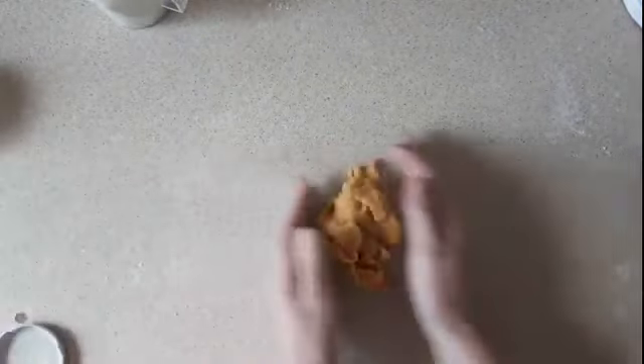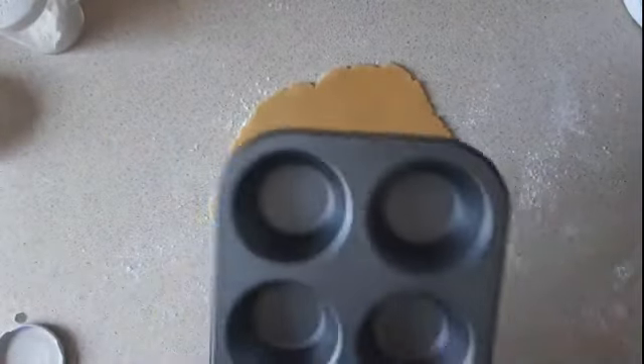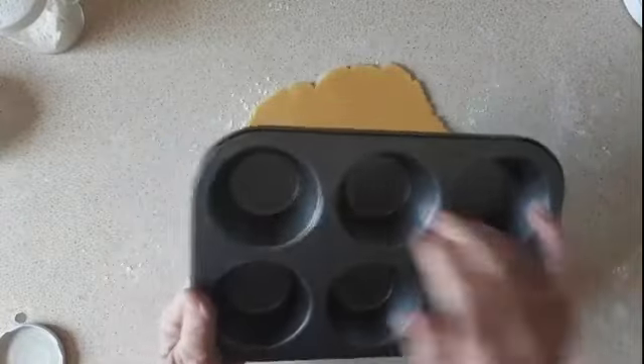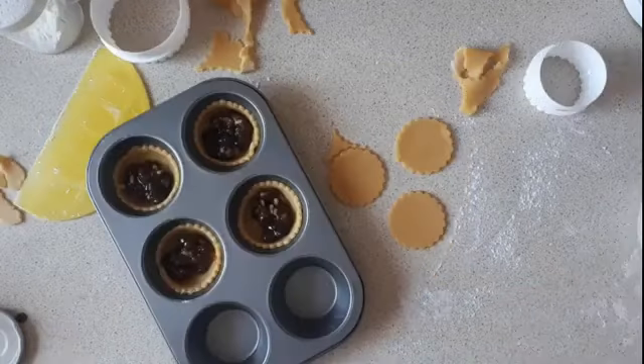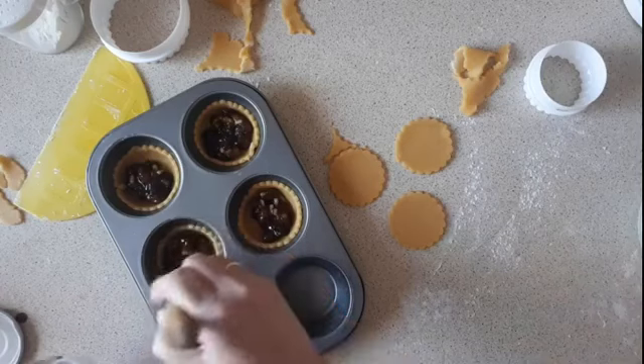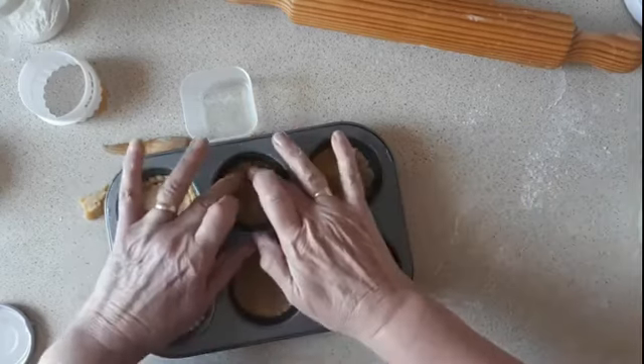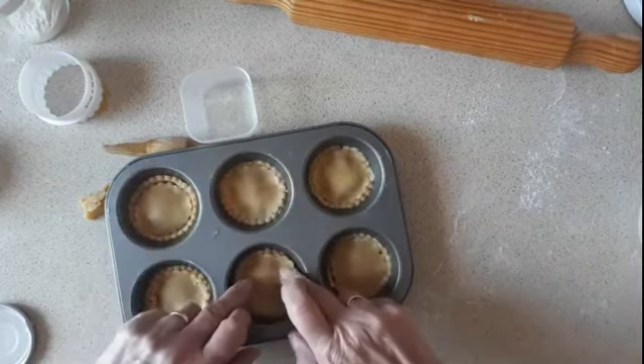I have a little bit of pastry left here so I'm going to make some more cases with it. I think I have a little bit of mincemeat left in the jar — I might make some mincemeat tarts as well. I'll use a smaller tray here with six holes, though I don't know how many I'll get out of this. I'm going to put it in the oven when the other ones come out.